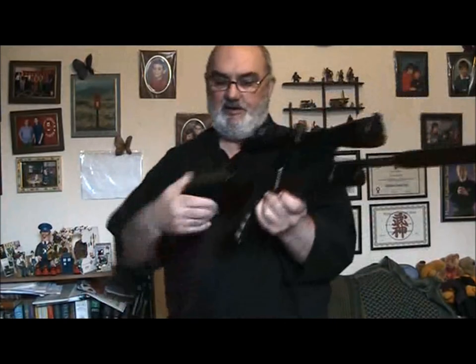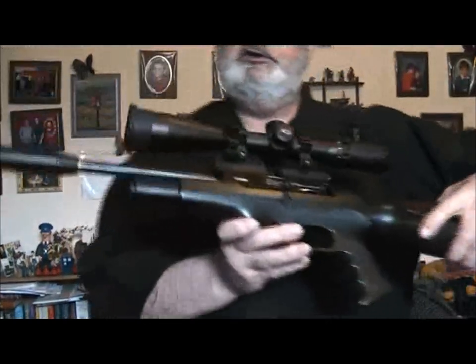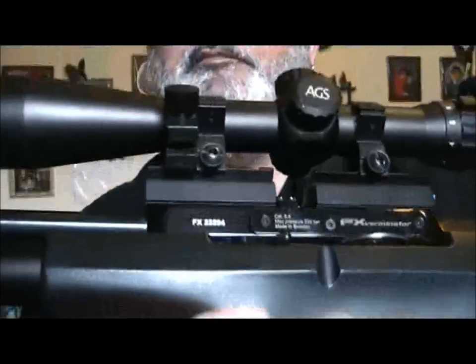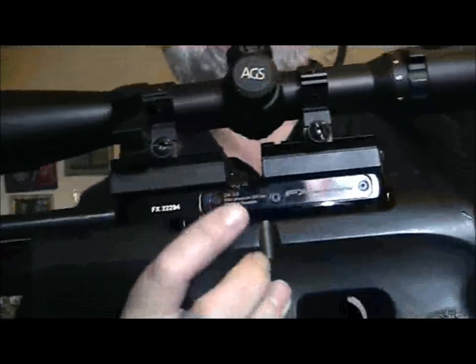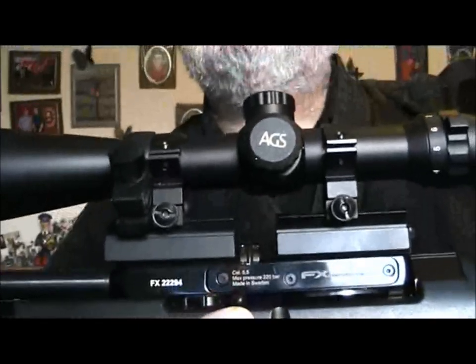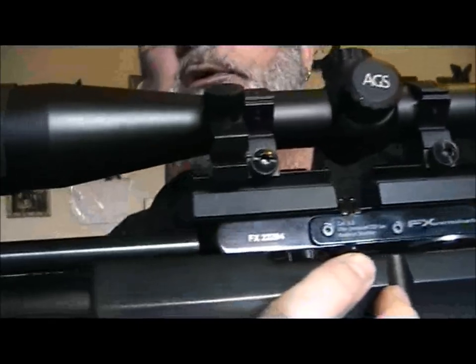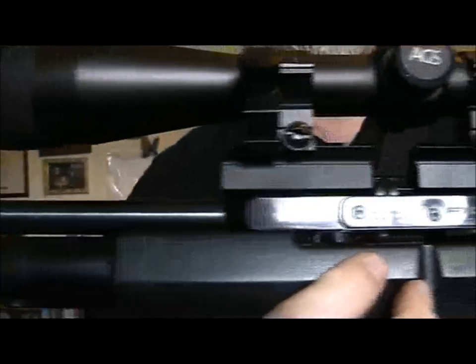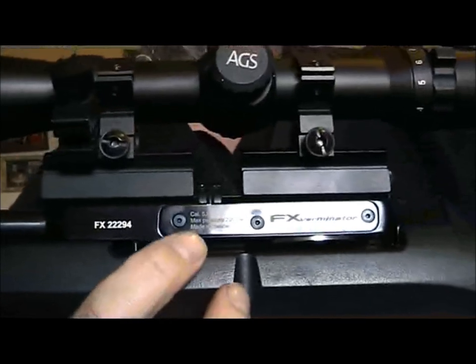Now then, this is the first version and it's supposed to have three settings on it. Just above my finger, if I can get it right, is a little button. You can see it there. The idea of that button is: if you have it forward it'll be six foot pounds, in the middle nine foot pounds, and to the back as near to twelve foot pounds as is safe.